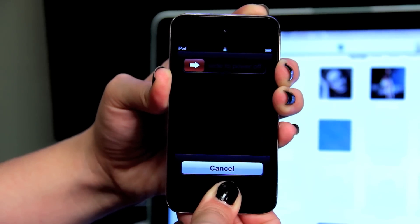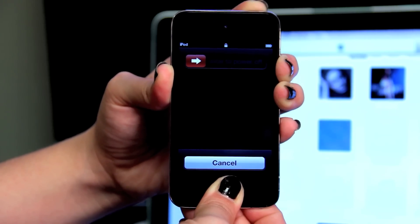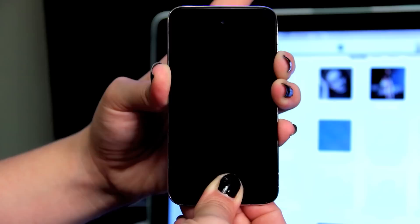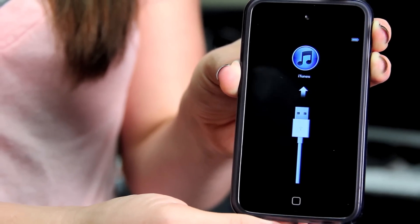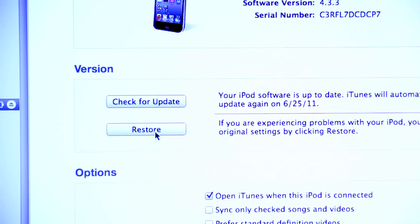Once the screen has gone black, you release the sleep-wake button and you continue to hold down the home button. Because there's nothing wrong with this iPod, it's just going to restart. If there had been something wrong with the iPod, the iTunes symbol with a 30-pin connector — that's what you would have seen. However, in DFU mode, it would then tell you to plug it into iTunes. The next step from that would be to restore. You would still lose everything, but it's a way to get iTunes to recognize the device.